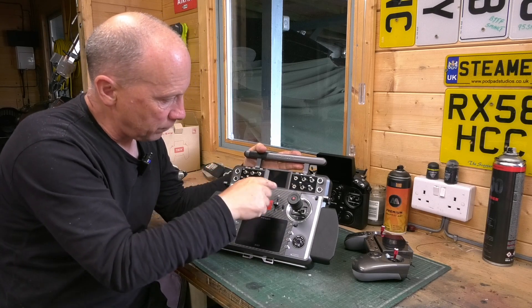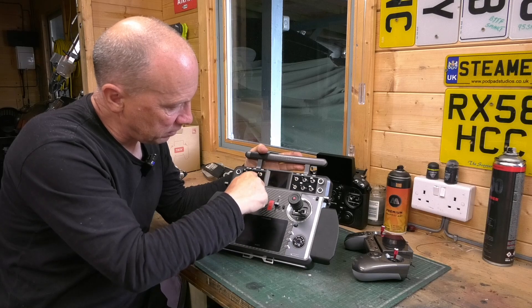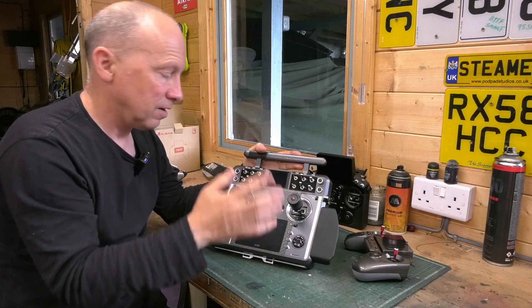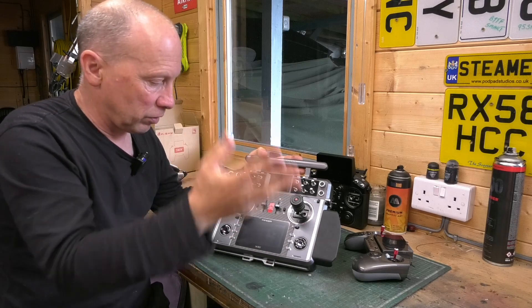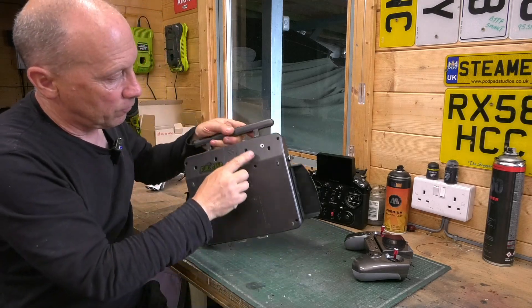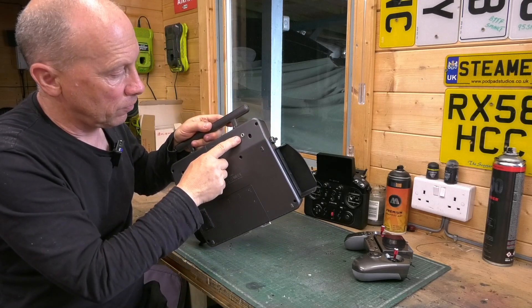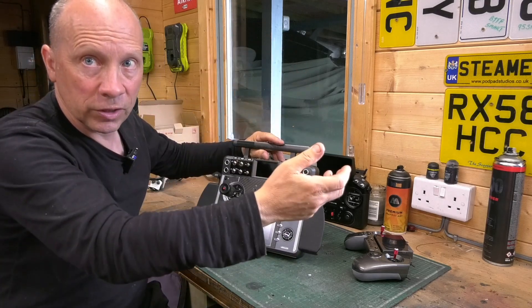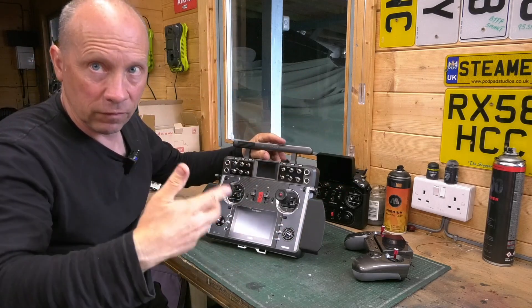You can use all sorts of switches. I've used slightly different switches here — these are momentary switches, but they're three-way momentary switches. There's a reason for it, but I'm not going to go into that now. On the back of the radio, I've got an output port as well, which I've run from the switch unit inside so I can add further switches to it via a tether if I need to.